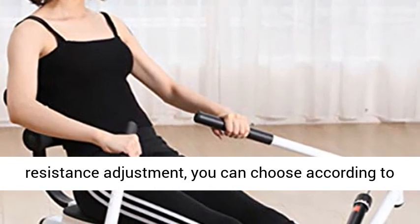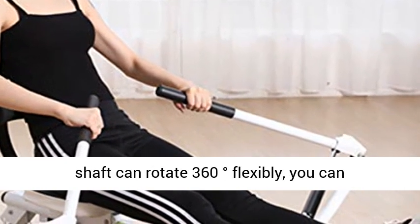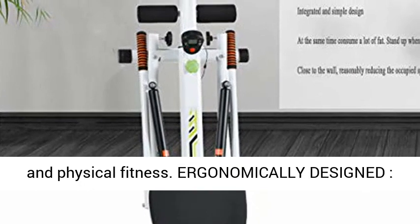360 Degrees Exercise with 12 levels of resistance adjustment — you can choose according to your training situation. The two-way connecting shaft can rotate 360 degrees flexibly, so you can exercise in all directions and enhance core muscles and physical fitness.